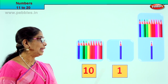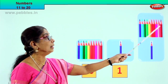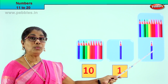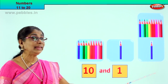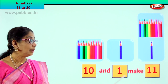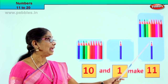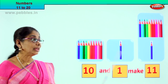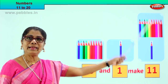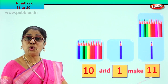What will 10 and 1 make? We counted 10 — 11! Let's count: 1, 2, 3, 4, 5, 6, 7, 8, 9, 10 and 1 more. How many will we get? 11. Very good. So 10 and 1 make 11. In one box we have the number 11. Here you have two boxes — 10 and 1 make 11. 10 and 1 all together in one box: 11. 10 and 1 more make 11.